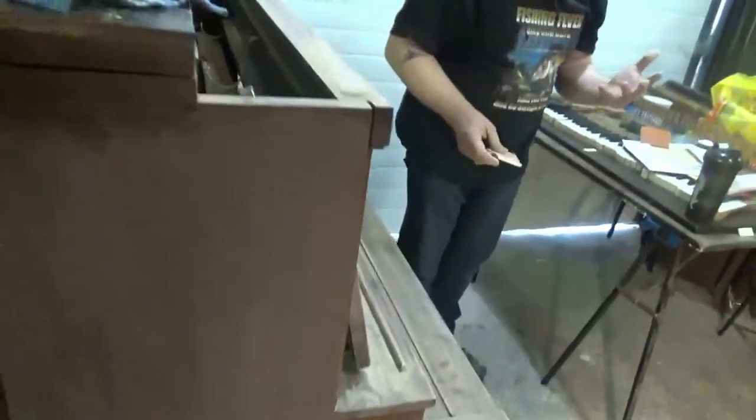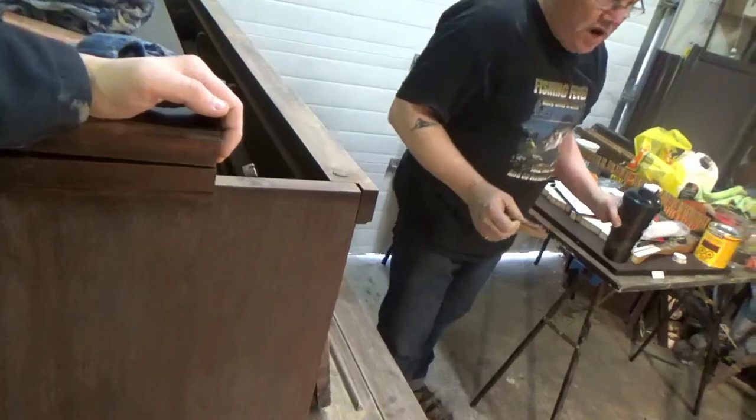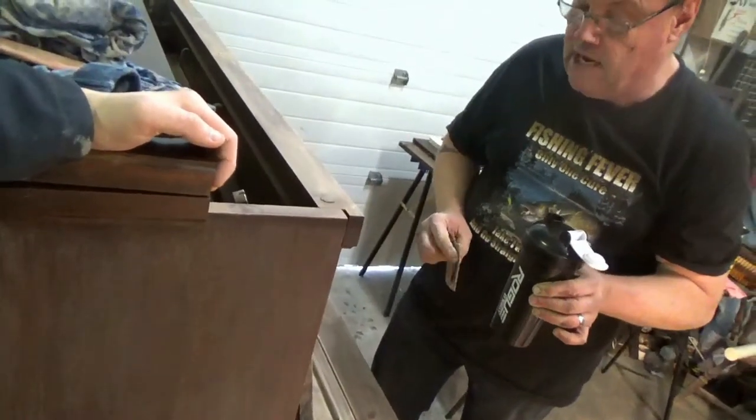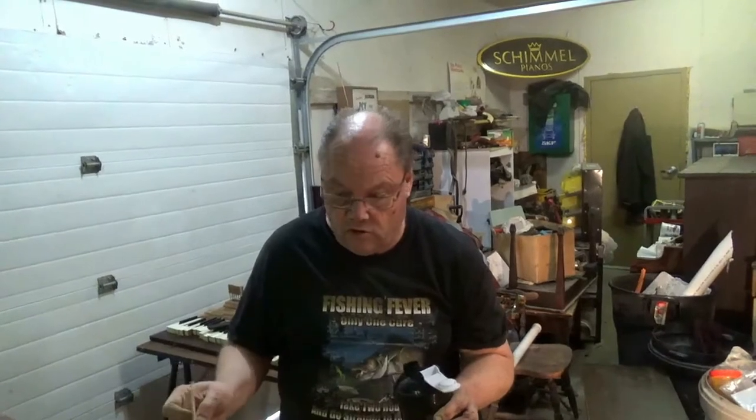No piano is made with solid wood — it always has to be veneered. The reason it has to be veneered is because otherwise the wood is going to warp. So they made their own plywood back in the old days. The foundations are second to none — they're not going to fall apart. The older pianos are very, very well built.